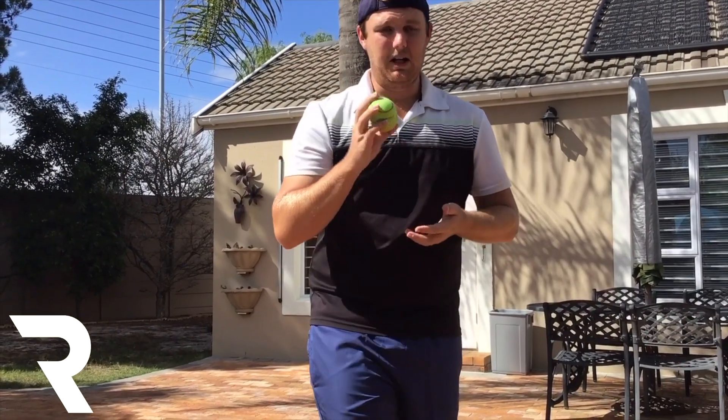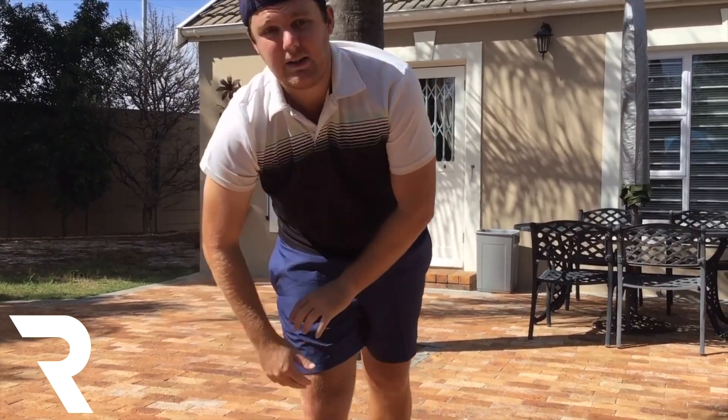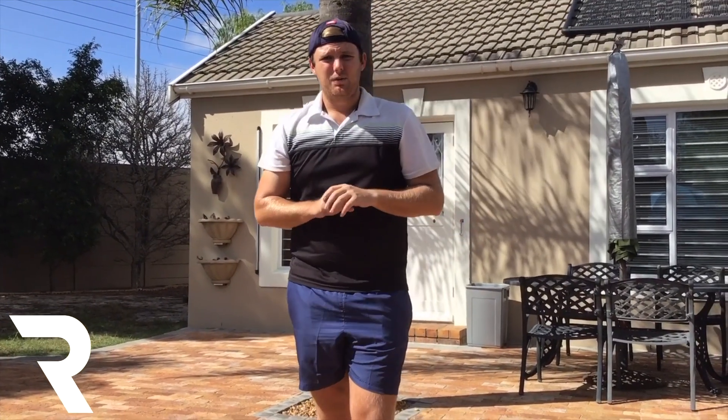Okay, so we've got our tennis ball and our bin or bucket. Now we are going to get started in the warm-ups. To start off with, we are going to be doing arm circles.